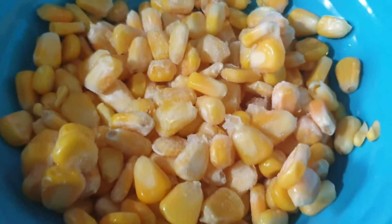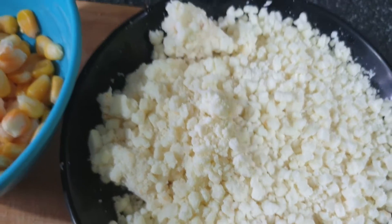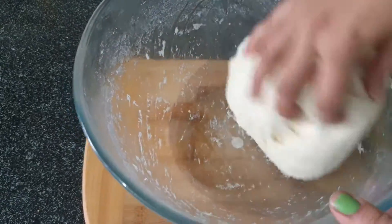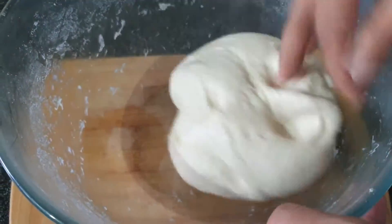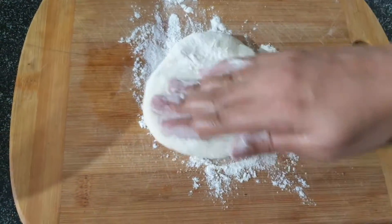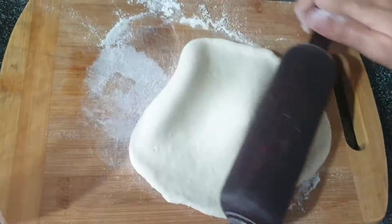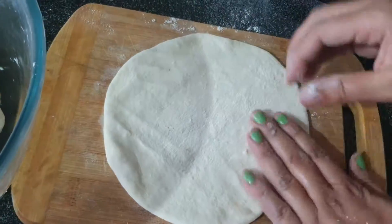I also have frozen corn — you can boil it first as well — and mozzarella cheese. We will give the risen dough a punch to release the air. At this point, we do not need to knead it again, just smooth it out. We will divide it into portions and roll them into balls. I am going to make small buns here. Using the tuck and fold method, we will shape each ball.